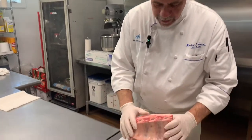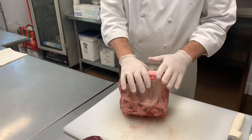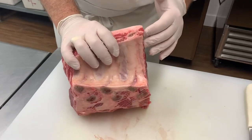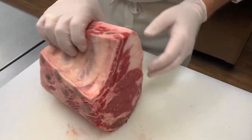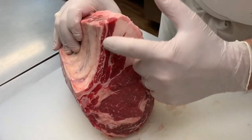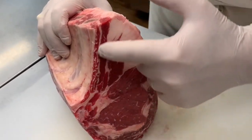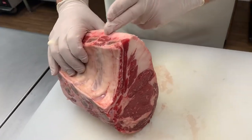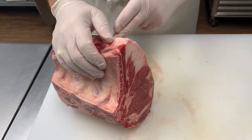What we have here is bone-in prime rib, also known just as prime rib, or bone-in ribeye. You can see this is basically your ribeye — here are the rib bones coming down here. What we can do is cut in between the ribs and then you have a bone-in ribeye.